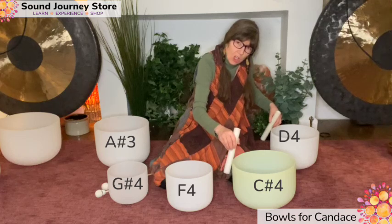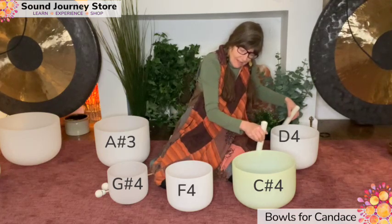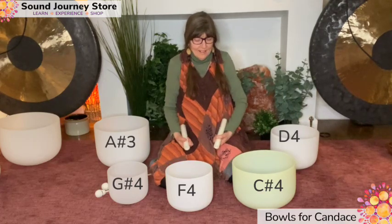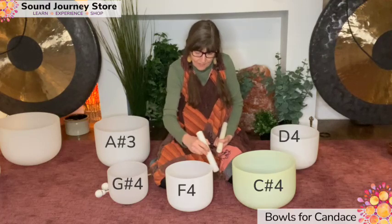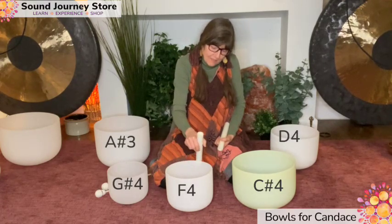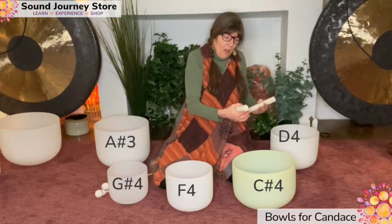But again, see how slow I play these bowls. It's an interesting sound that happens.